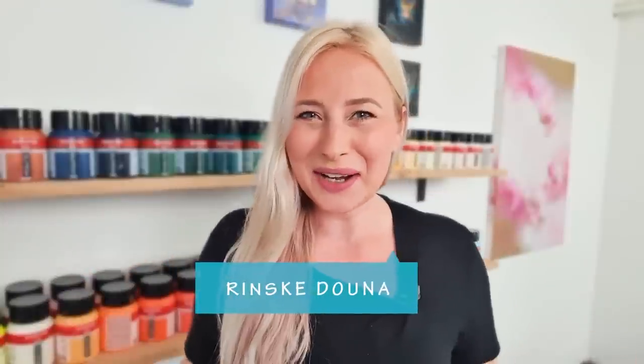Hey guys, good morning. I'm happy you are here. I'm Rinske Dauna and this is my art channel. In December, Olga, Molly and me, we launched a big acrylic pouring A to Z course. It's been up for a couple of months now and the feedback is amazing. It's such a big course and so many students we have. So we created a special Facebook group for our students. We're doing every month a challenge and this time I'm going to do the March challenge.